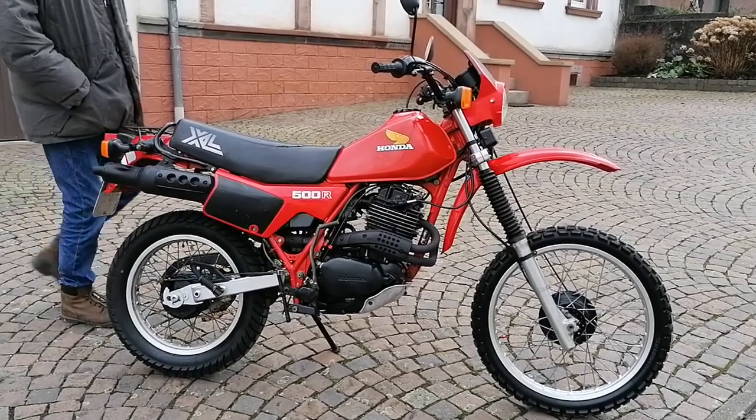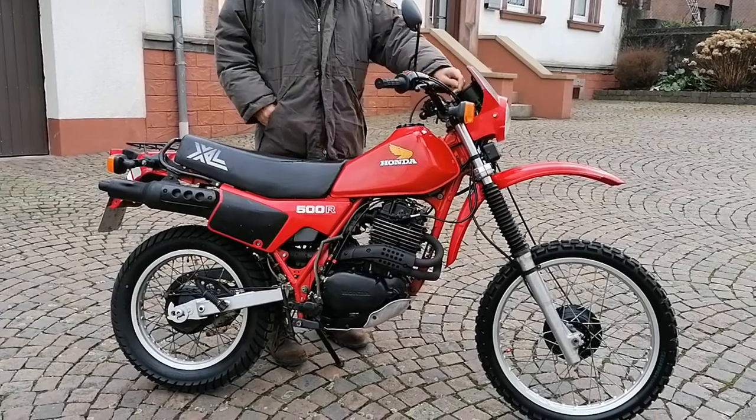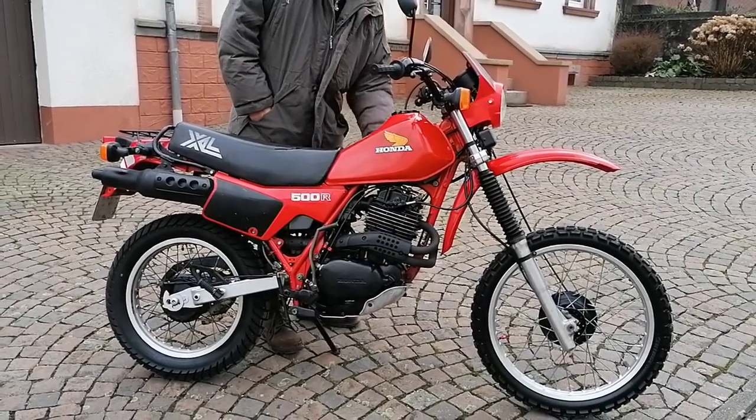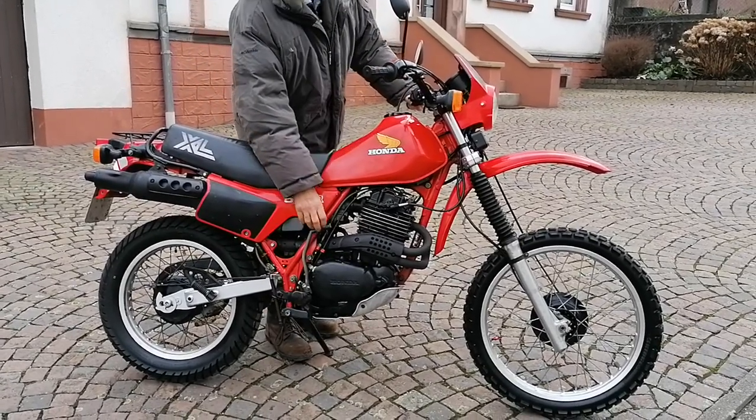Good morning everybody. I'm going to show you how to start a big single cylinder motorcycle. First of all, turn the ignition on, turn the fuel on, kill button on.